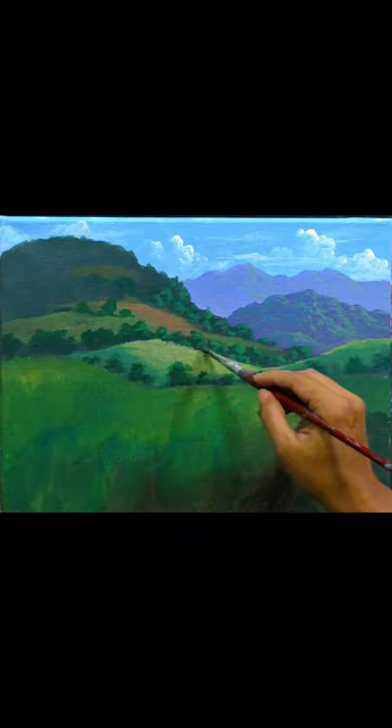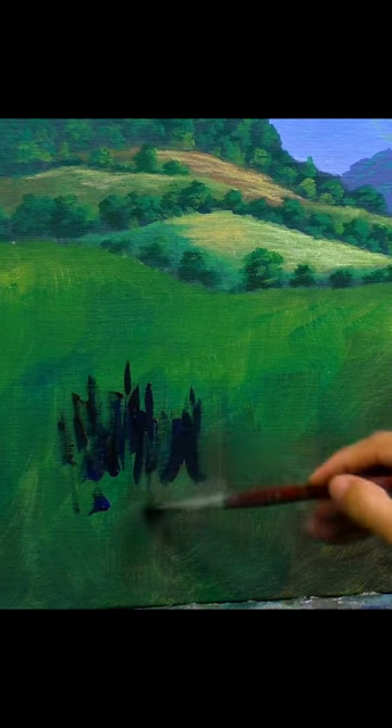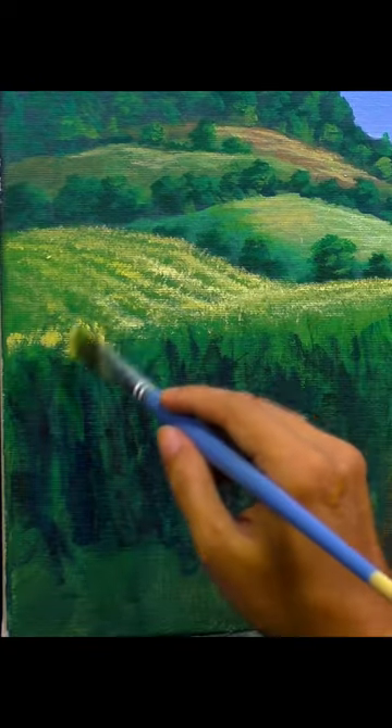Hello and welcome to a quick tutorial on how to paint corns in a cornfield. To begin, let's start with the background colors. We will use middle tones of green as the underpainting, followed by darker greens and finally light yellow green on top.